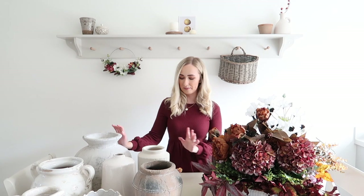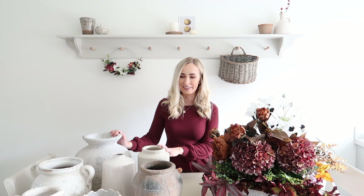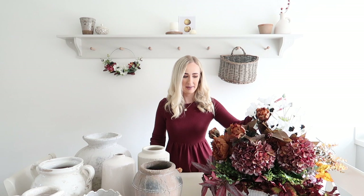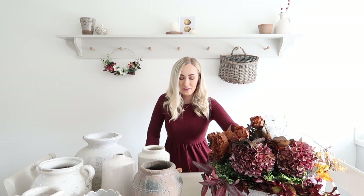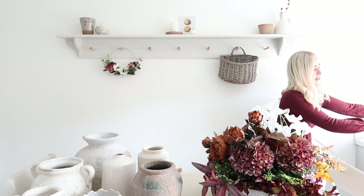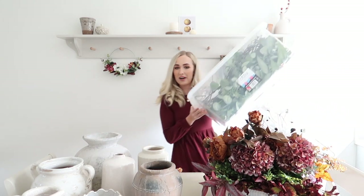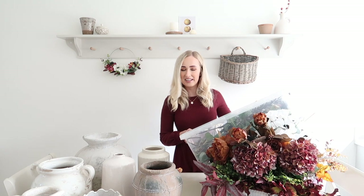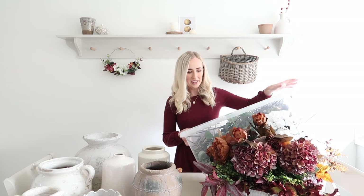I've got my little setup, I've got all the vases that I'm going to be styling up today - big ones, small ones, medium ones - a good variety. I've also got my huge autumn flowers and foliage box which is literally spilling out of the top. I've got so many autumn faux flowers and I've also got my box of natural foliage like twigs and eucalyptus and things, just in case I want to add any of those to the displays as well. So I'm all stocked up and ready to start arranging.